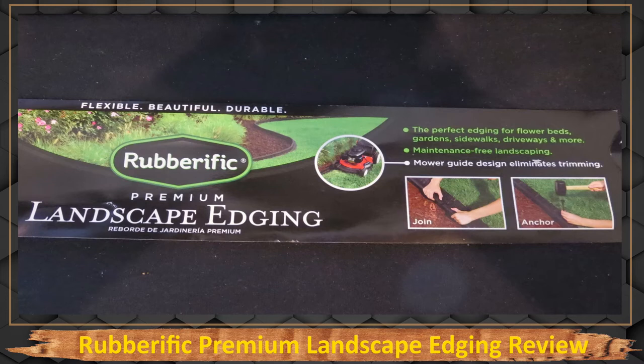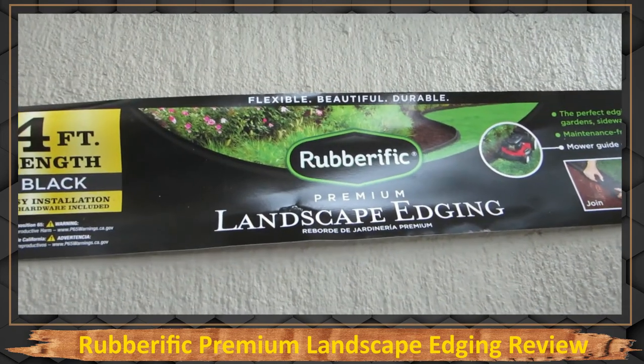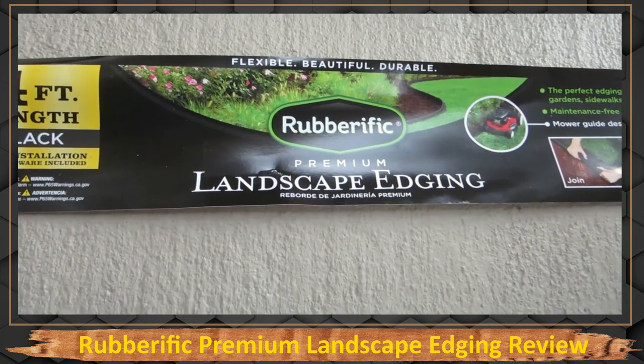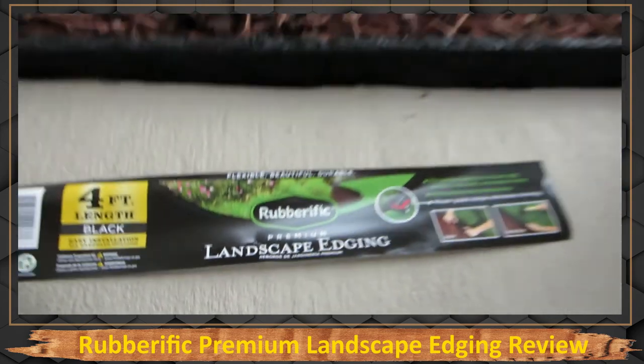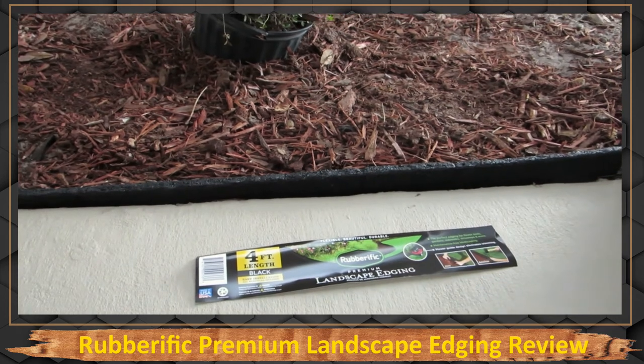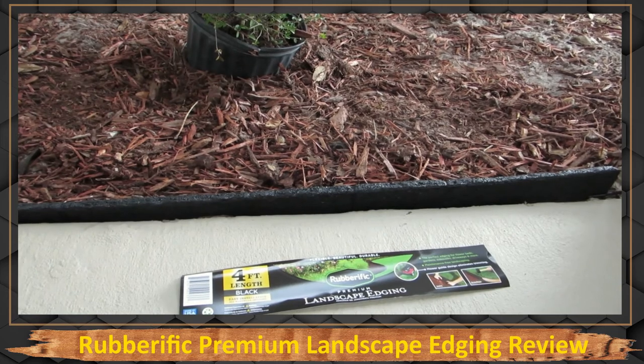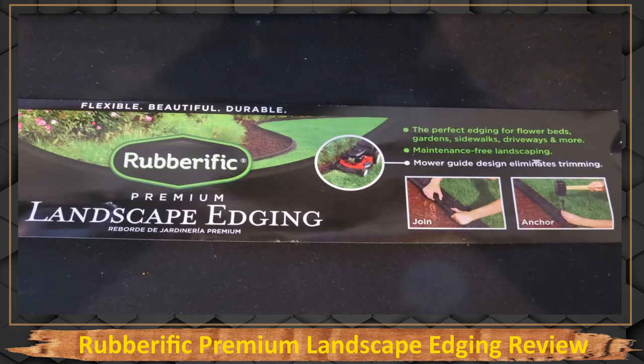Since I had mulch and concrete, I didn't think that method was appropriate for my situation, but if I had grass, I would have done it that way. This product is available at Lowe's and Home Depot — it costs $10 per four-foot section, so it's pretty expensive. I was going to use it in other areas of my lawn, but I found another material that I'll do a review on that is much cheaper. This has been a review on Rubber Terrific Premium Landscape Edging.